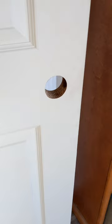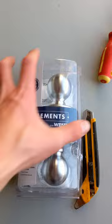Today we're going to install a doorknob. First thing, get yourself a door without a knob and a doorknob. Then open the box and empty out what's inside.